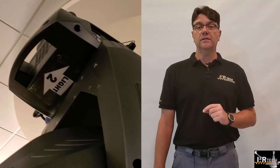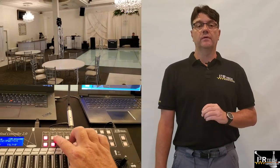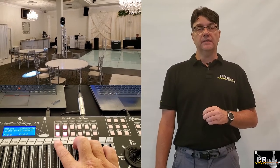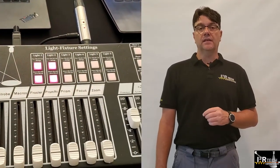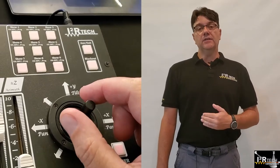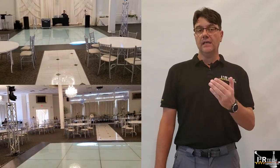Step 4: At the controller, turn both lights on and set them on follow-spot mode. Step 5: At the controller, make sure that light 1 is the reference — that is, the lower button at light 1 should be blinking. Then, using the joystick, aim the spotlight right in front of the command center where it is clearly visible.